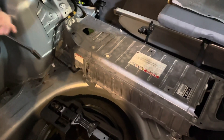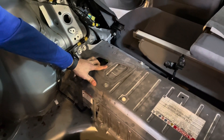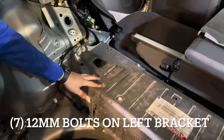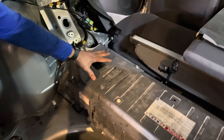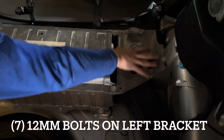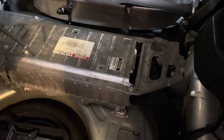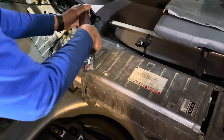Next, we're going to remove the mounting brackets for the battery. There's a series of 12-millimeter bolts that need to be removed in order to remove these brackets — the same goes for this bracket over here. There are 12-millimeters on the side and on the top. Once you have all the 12-millimeters out, both brackets will be removed.